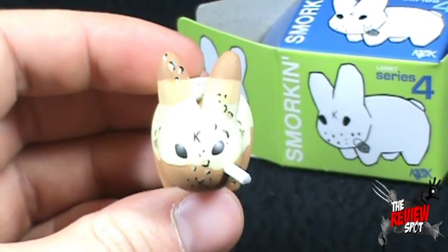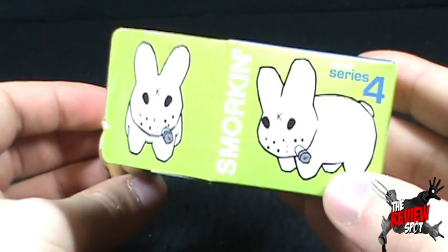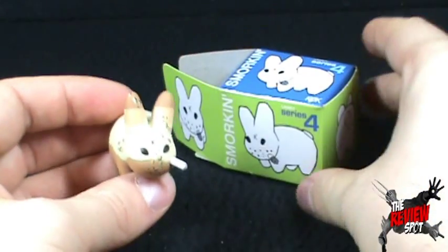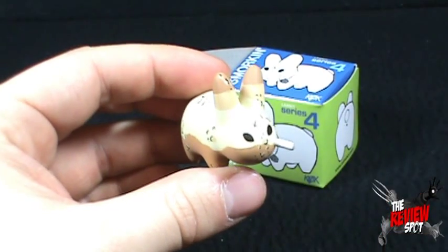So there you go — today's collectible spot. We were looking at the Smorkin Series 4 Labbit from Kidrobot. Thanks for watching as you always do, guys. Let me know down below what you guys think of these, and I will see you guys next time.